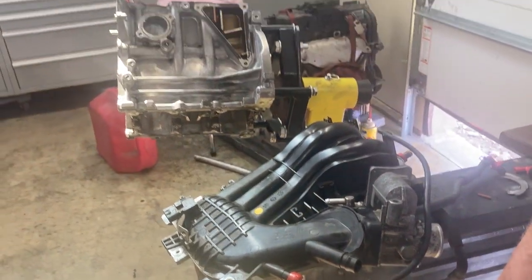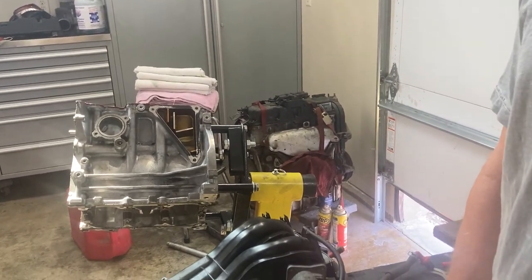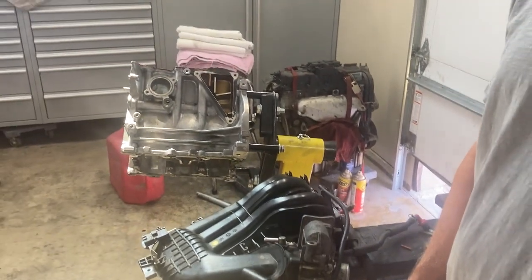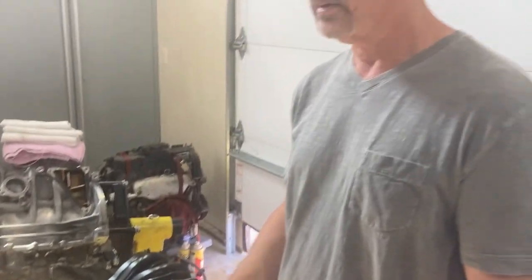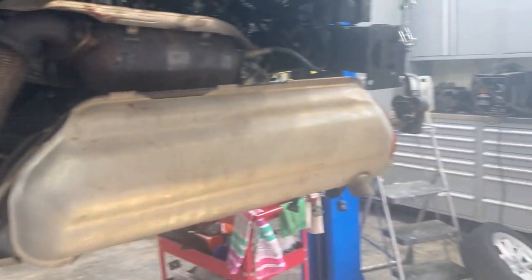This one also had another problem - a bad tensioner. Whether the guy did something wrong or it was brand new and didn't work right, it had chain noise, so that's why it's all apart and I'm waiting on parts. Good luck - if you're really lucky it is a PCV valve, you don't have to pull the head, you don't have to do the timing chains or all the other work. You just slip a new one in and you're done. Have a great day and thanks for watching.